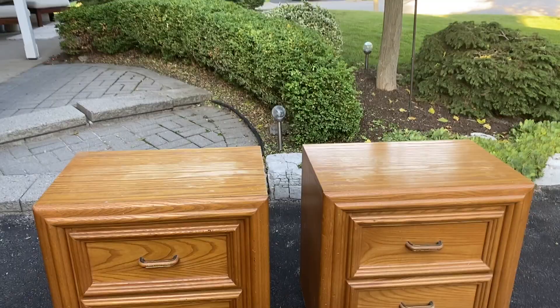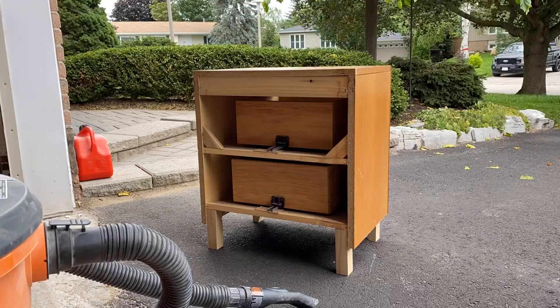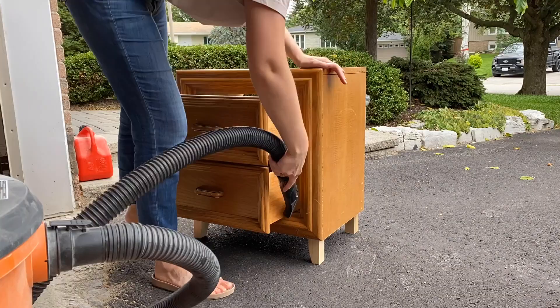Before I could paint, I had a few more things to do to get these tables ready. First and foremost, cleaning them. These had been sitting in my garage over the winter and spring, so they were full of cobwebs, drywall dust, and all kinds of other things. The back side of the units were open, so I was able to use our shop vac to clean them out really well. The drawers were not removable without fully taking apart their sliding mechanism, so I just opted to work with them still intact.